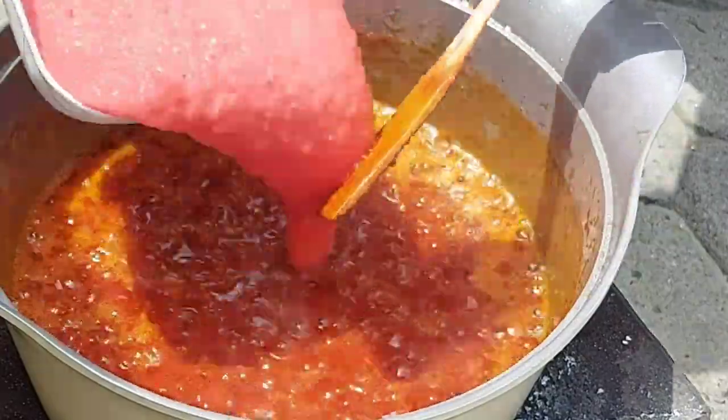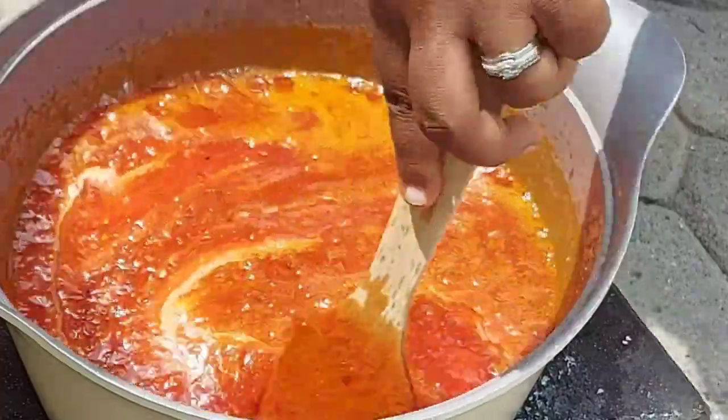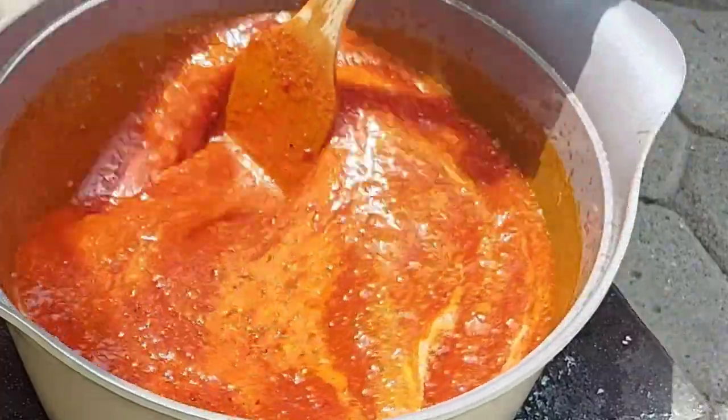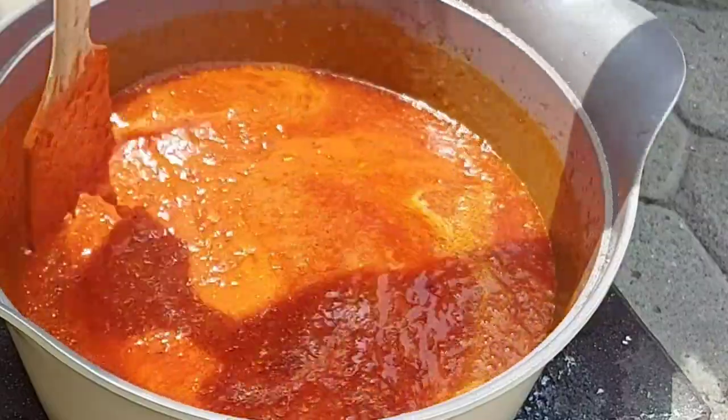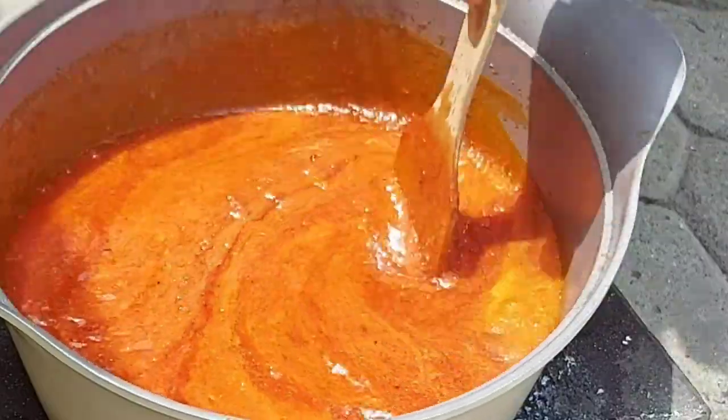At this point we're going to add the fresh blended tomatoes. I'm going to give that a quick stir, cover it up, and allow it to cook for about 20 minutes.